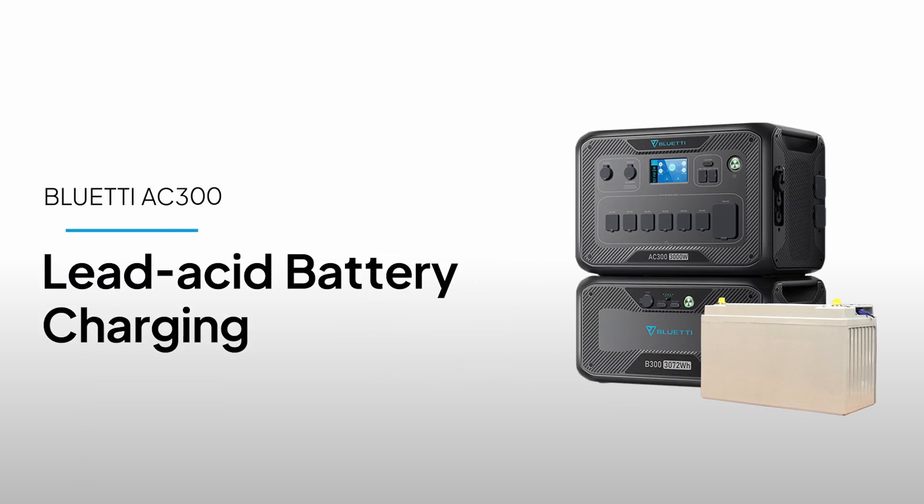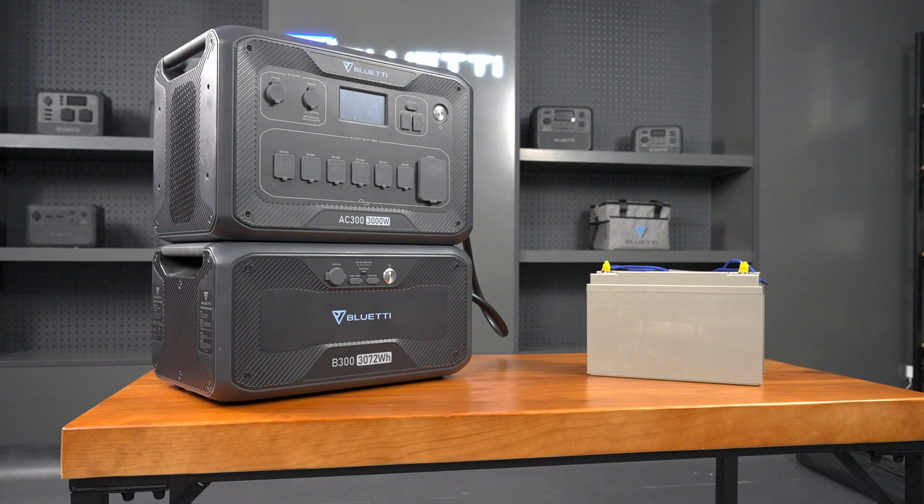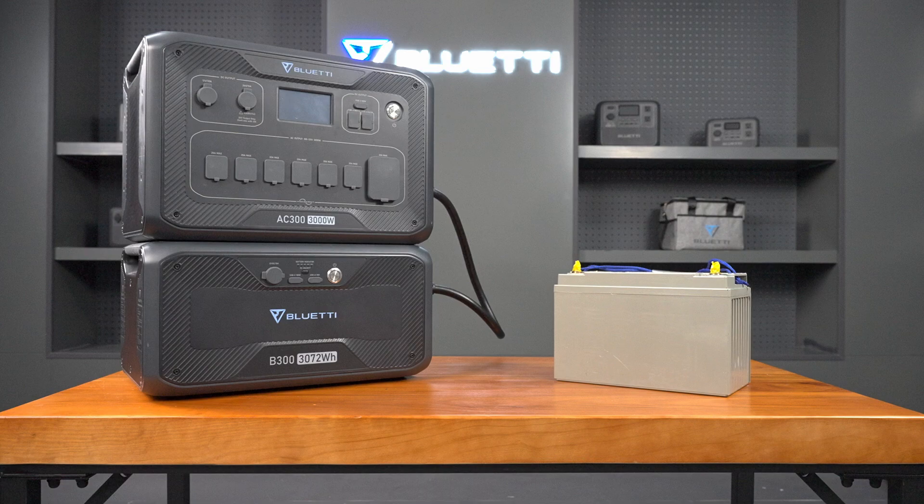Welcome to Bluetti Support. Today, we'll show you how to charge your AC300 and B300 using lead acid batteries.